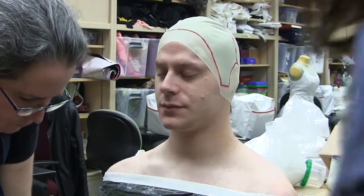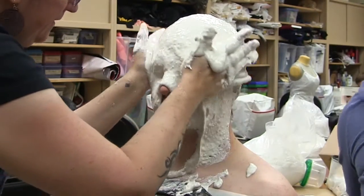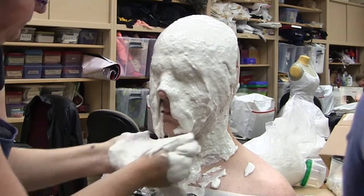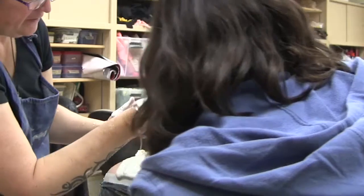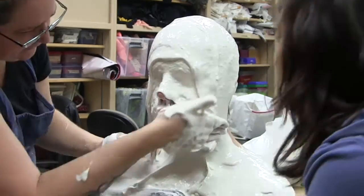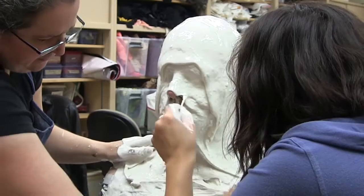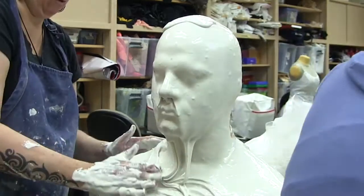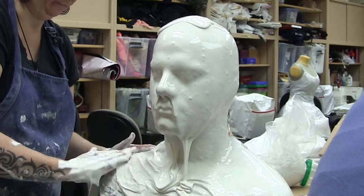Hello everyone! I have a little something special for this episode. I recently had a life cast of my face made and I thought it would be fun to show all of you the process. Right now I'm getting covered from the shoulders up in a substance called alginate, which is made from algae. We have our makeup artist on the left, and on the right is Natalie, who has the very important job of keeping the alginate out of my nose so that I can breathe.